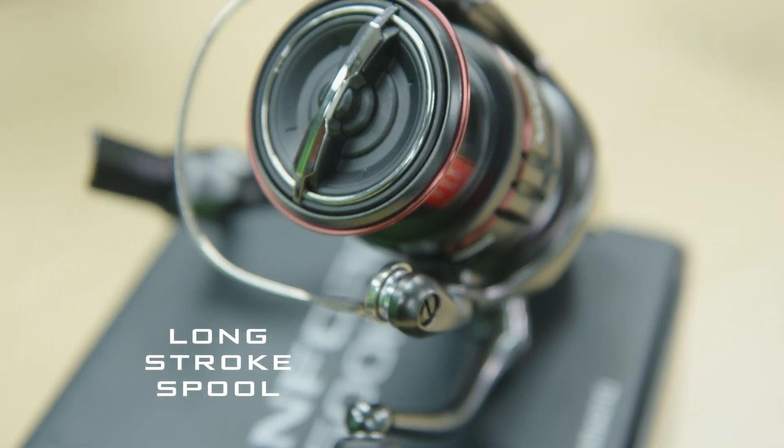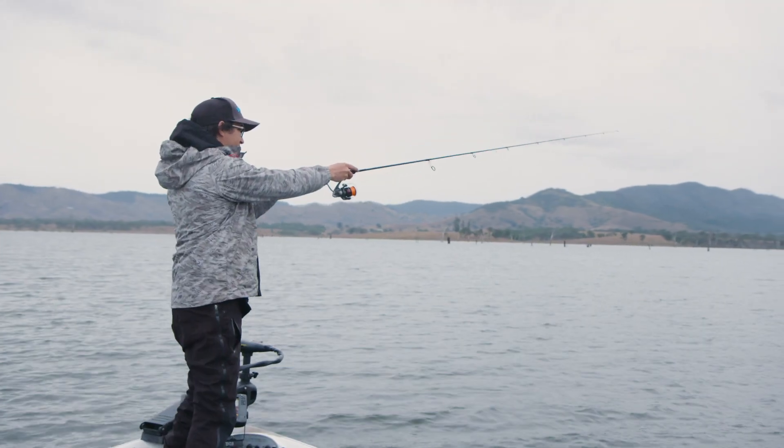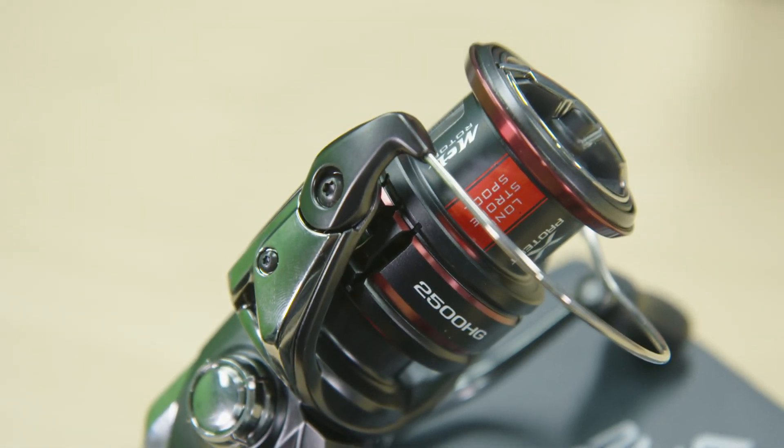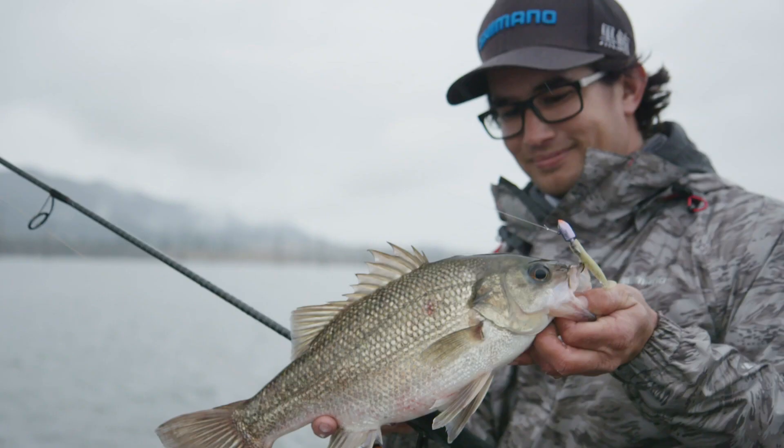By incorporating the new long stroke spool design, casting performance has also been improved. Felt drag washers are fitted to the 1000 to C3000 models for smoothness, and the cross carbon drag washers are fitted to the 4000 and 5000 models for added power.